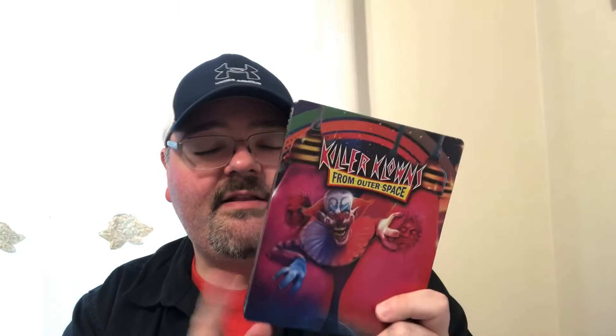So yeah, that was my unboxing of the Killer Clowns from Outer Space. It's actually the 35th anniversary — I just read the J-card — the 35th anniversary 4K steelbook from Screen Factory. Let me know if you guys have picked this steelbook up. I know I'm a little late to the party, but it had been sitting at my local Walmart for a while and this was the last copy they had today, so I finally picked it up.